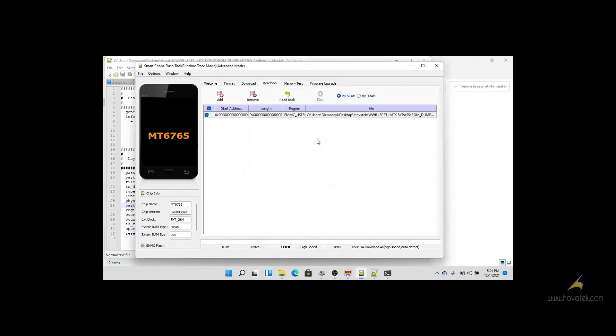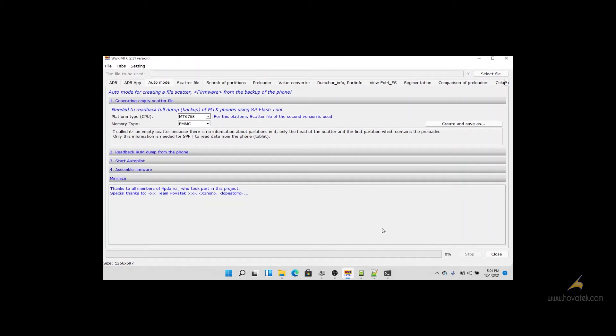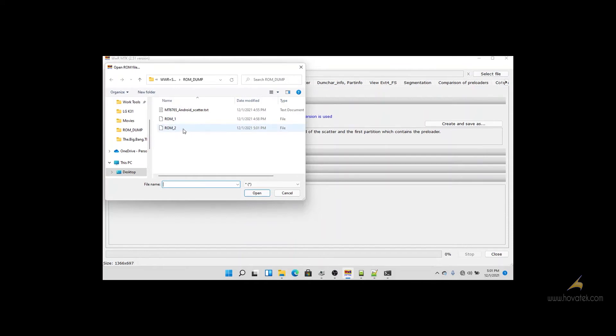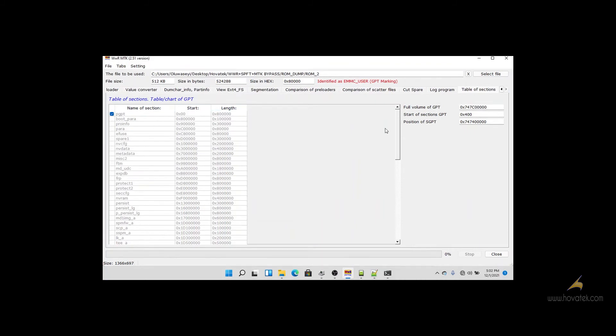I have my PGT file. I go back to WWI2, then click on Select File and load the PGT file. With the PGT file we can get the address of the full dump. This is the address of the full dump, but I will not perform a readback of the full dump — it will take too long. So if I want to perform a readback of certain partitions...